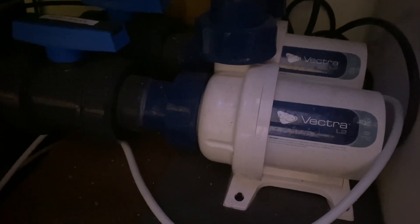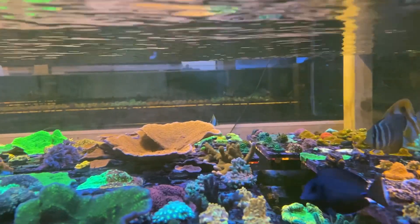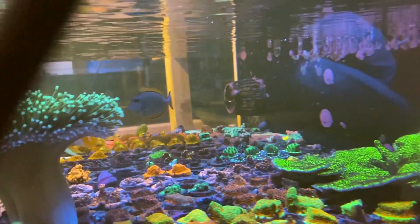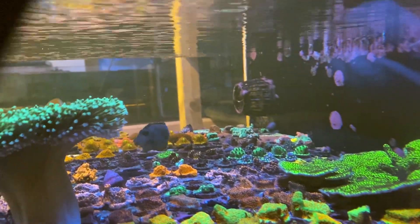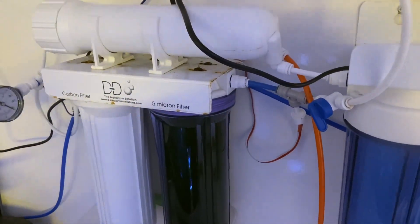The noise was coming from the Vectra L2s. What's happening is the splash from here - the bubbles are being sucked underneath because there's a pipe under this floor. As you can see it comes out there and the bubbles are being drawn into the Vectra, and then every so often you see a few little bubbles popping up. That was what that noise was.